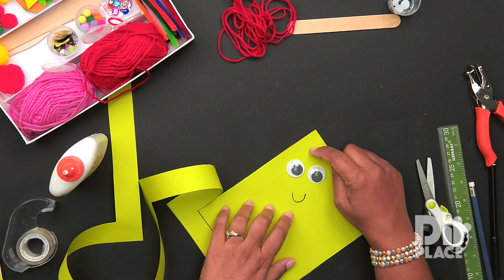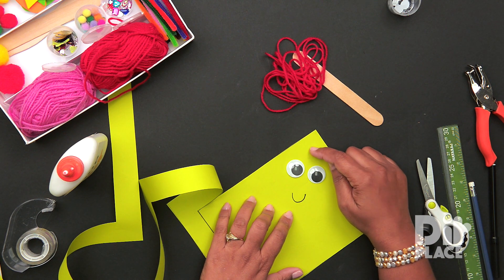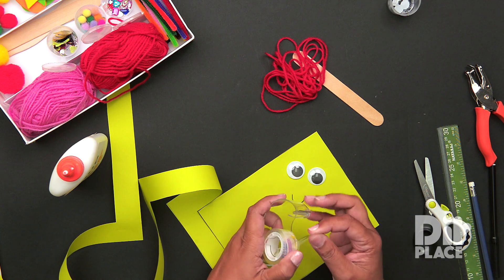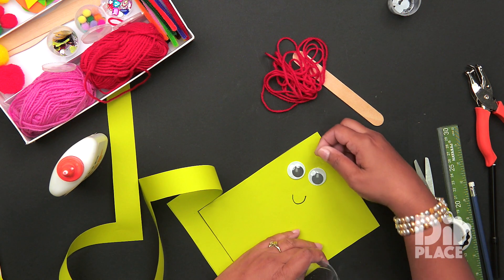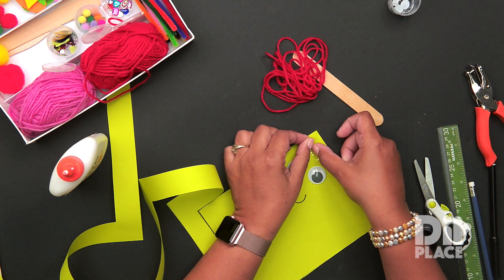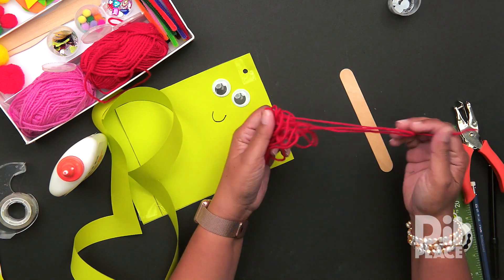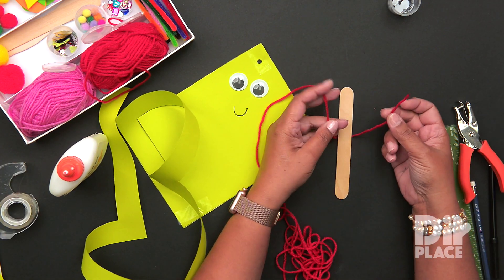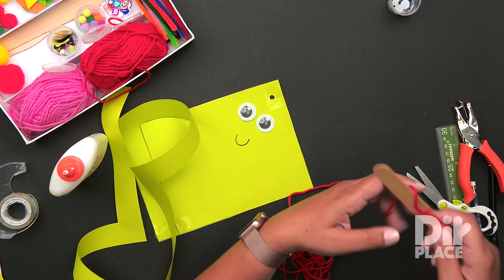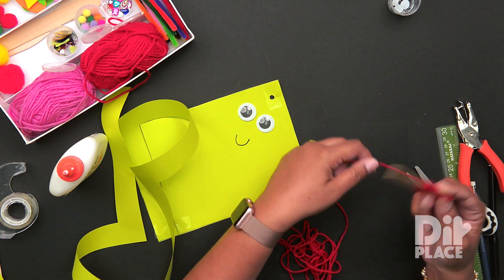Now we need to make a hole to apply our string or yarn. Before I make the hole, I am once again going to put a piece of tape. This is to make sure that the yarn does not rip that hole. Now we are going to loop our yarn around our craft stick.